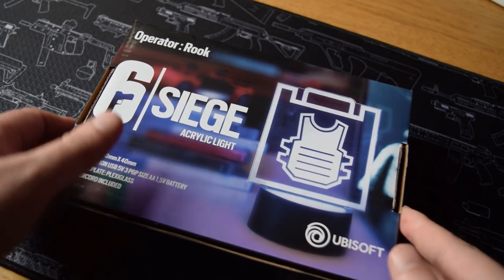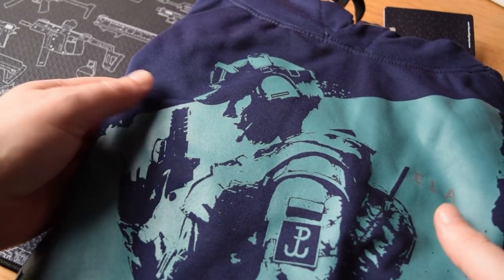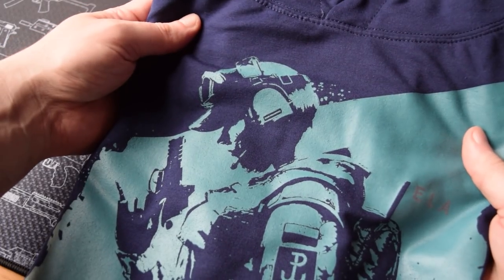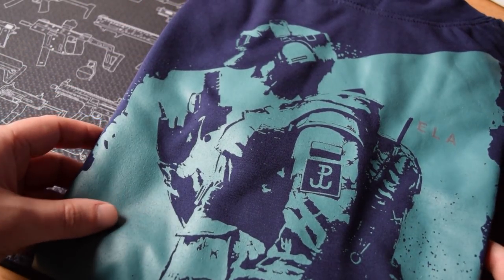We've also got four LED lights to check out in this video, but we'll get onto them shortly. I'm going to begin with some hoodies. The first one is Ella. This uses the official artwork for Ella with a painted style and it looks pretty damn cool. I love the colours. It's also got the Ella logo on the shoulder.